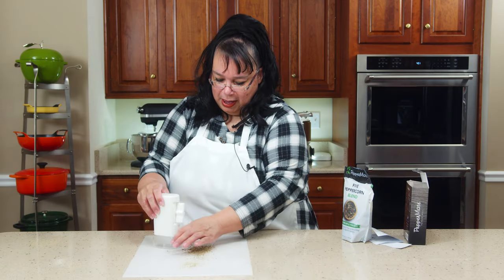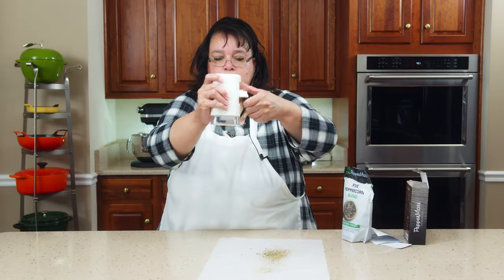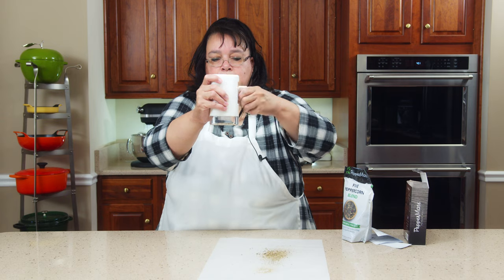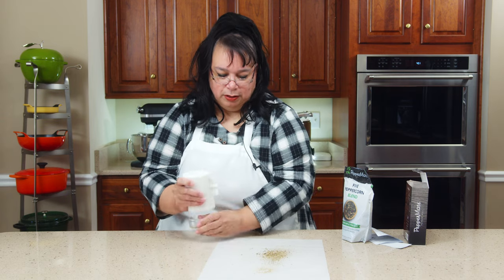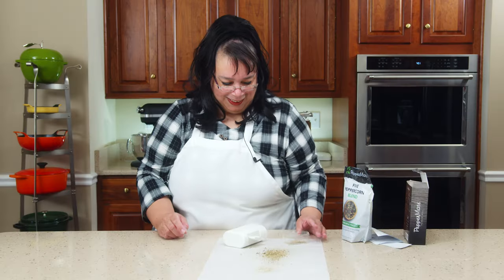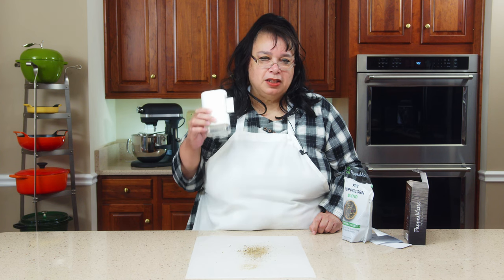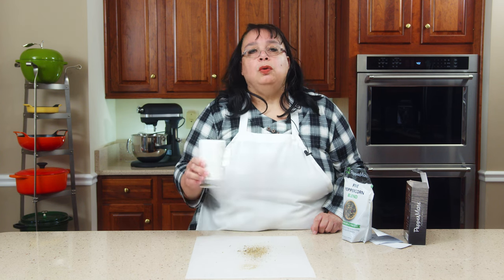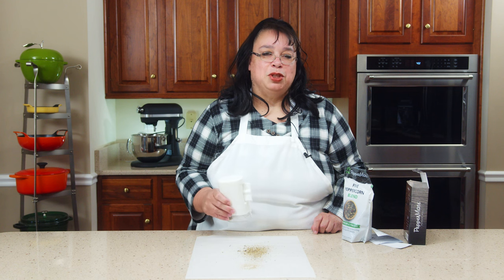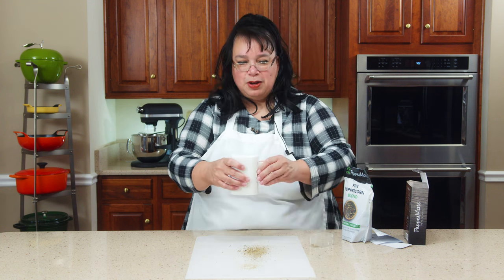You can also use the container on the bottom — when you turn it, the pepper goes right into the container. That's pretty cool. I just want to take this opportunity to thank Peppermate for sending this. This thing is pretty cool and you will be seeing it in the Amy Learns to Cook kitchen in the future. It is so easy to use.